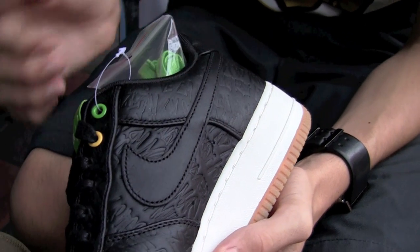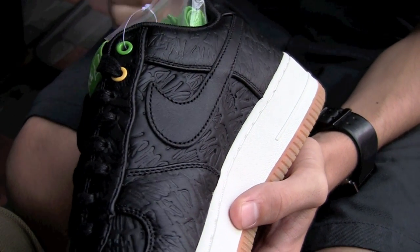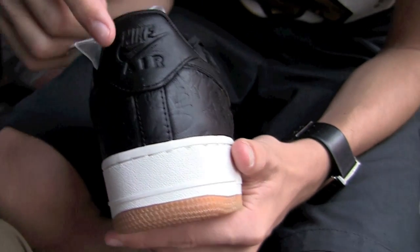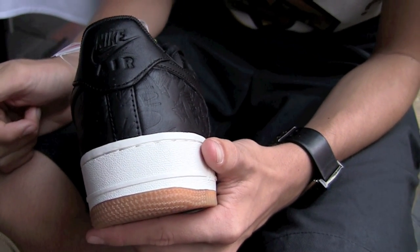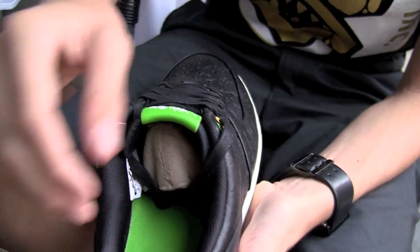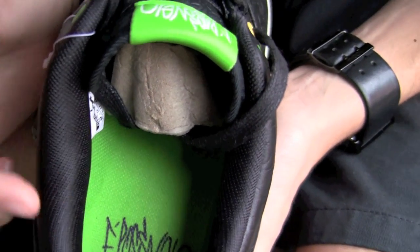The swoosh is just a flat leather — really premium, really soft materials. That matches the back panel, same soft leather with embossed Nike Air. Inside, we have a black sock liner. On the insole, it's that same green with 'ePosseville, Nike Brazil 2011.'